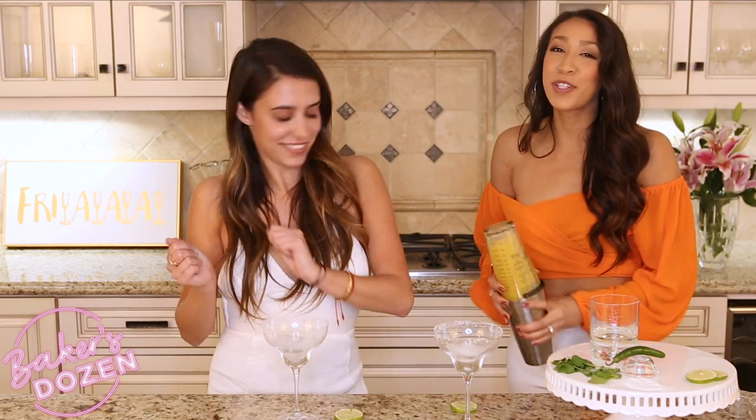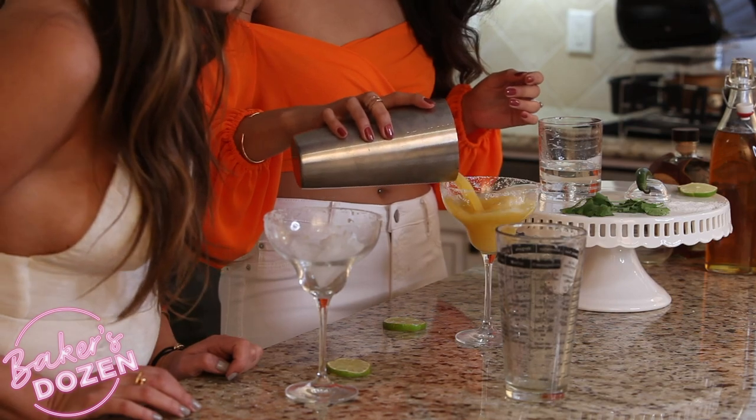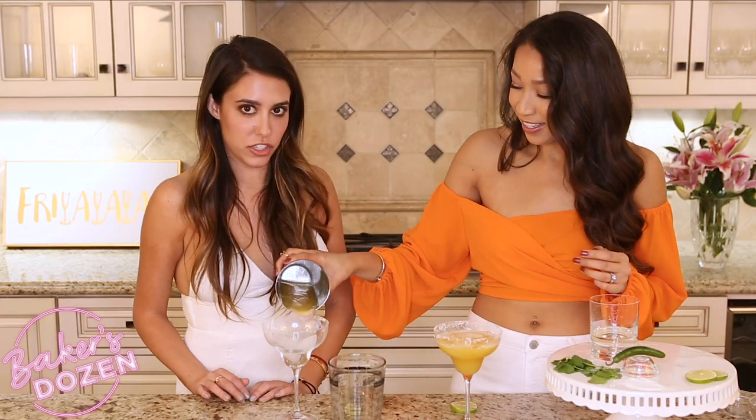I was actually supposed to put the ice in first. What? It's mixed up. It's fine — it'll be fine. Maybe I wanted three ice cubes and she only wanted two.